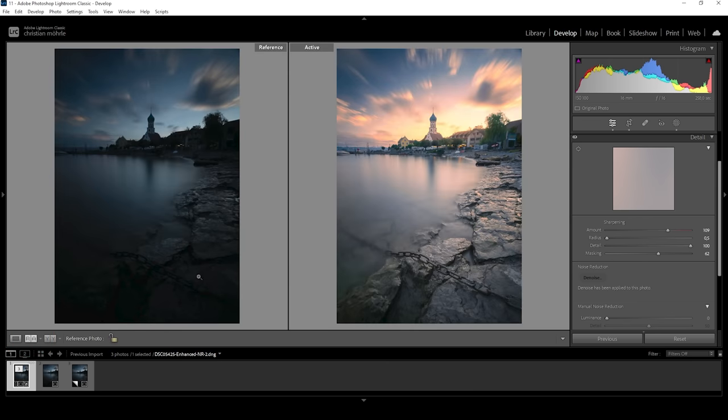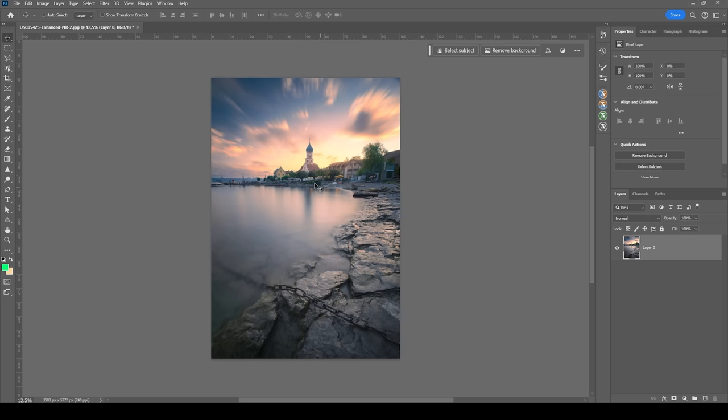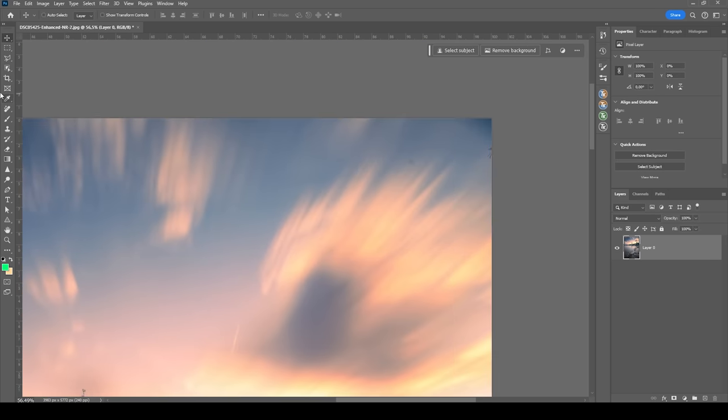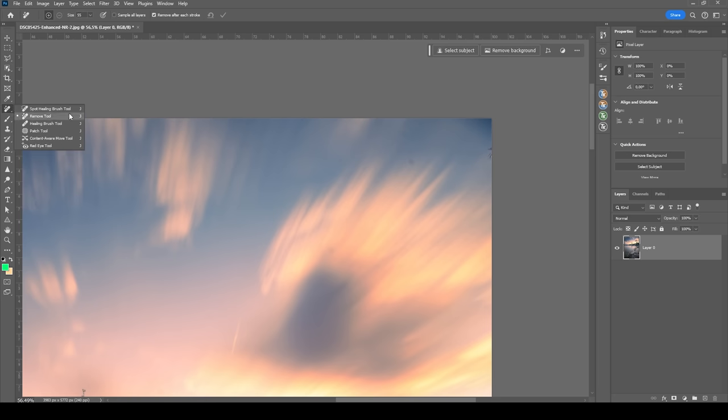So we went from this dark, boring image to this warm, long exposure sunset shot. We can do a few more things, but for that I do want to make use of Photoshop. So let's go ahead, right click on the image, go to 'edit in' and choose Photoshop. So what I want to do here first is to zoom in a little bit, use the spot healing brush and get rid of that vignetting at the top. Actually, I'm just going to use the new remove tool because that should work much better. And for the sensor spots, I'm going to use the spot healing brush.